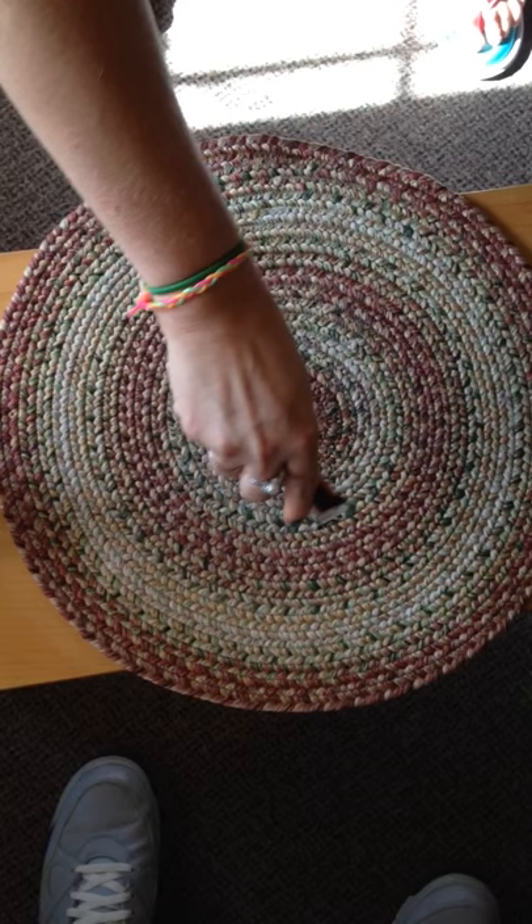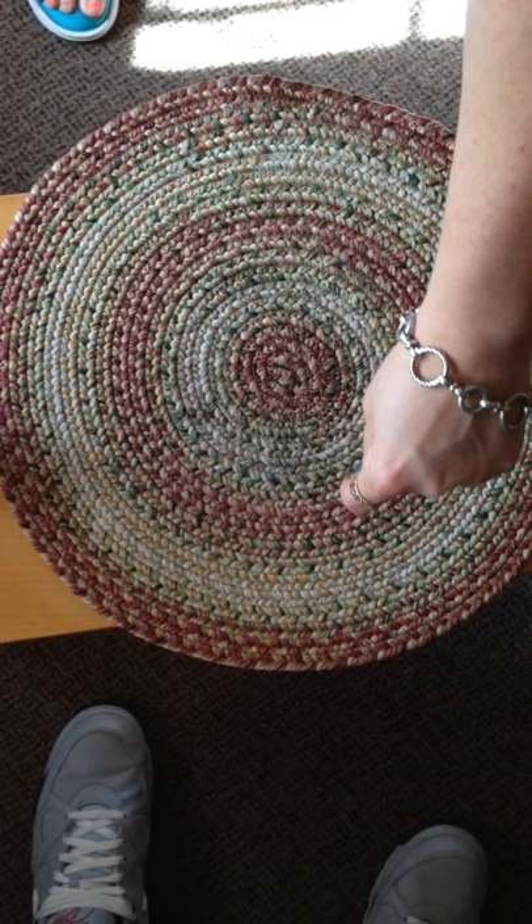It just completely wicks the soy sauce into the material. This is a hundred percent polypropylene.